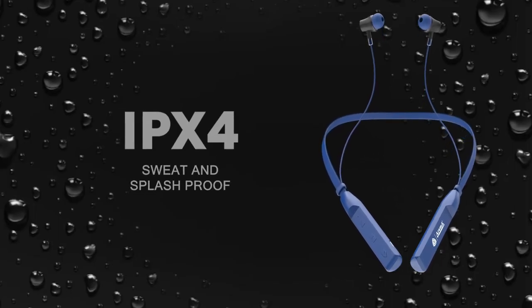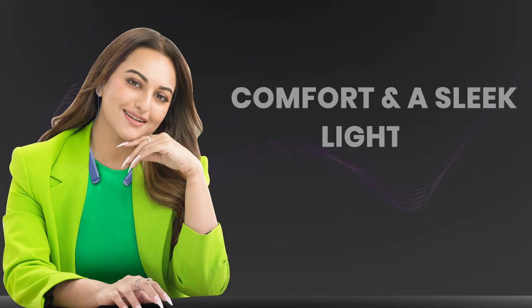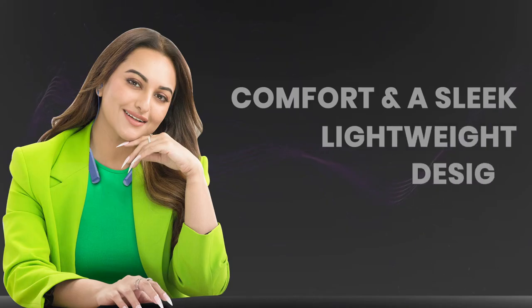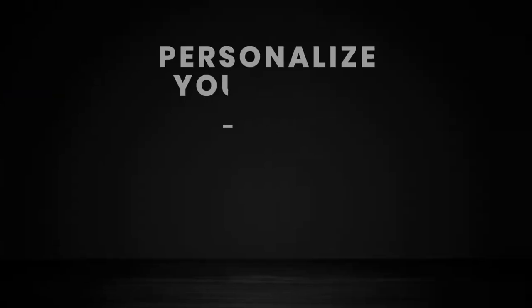Experience music without worries — the NB119B Badsha Buds are IPX4 rated, sweat and splash proof, perfect for intense workouts. With a flexible neckband for ultimate comfort and a sleek, lightweight design, you'll forget you're wearing them.